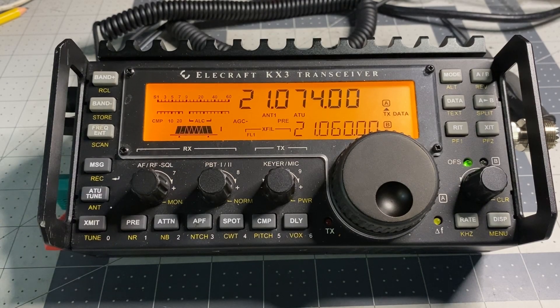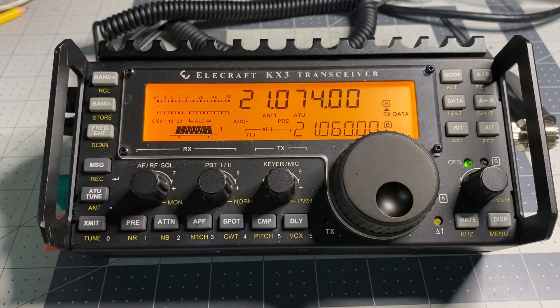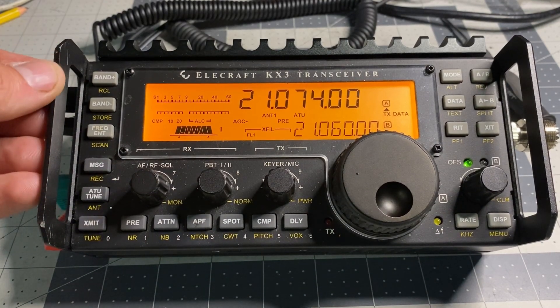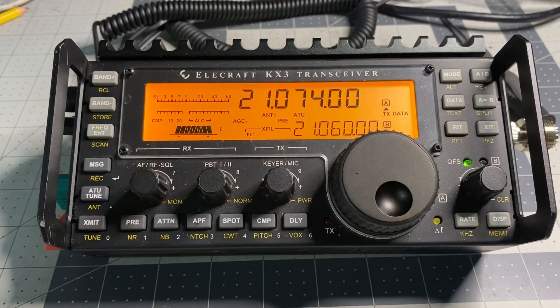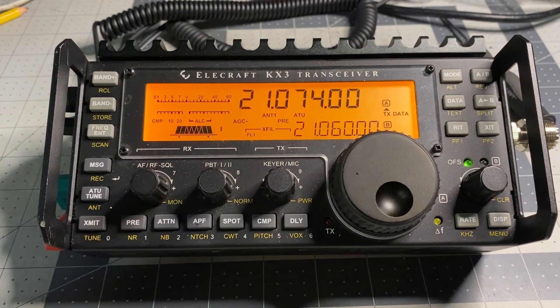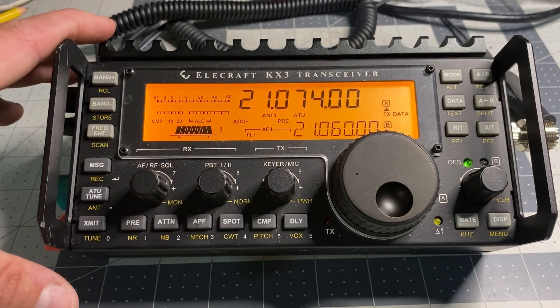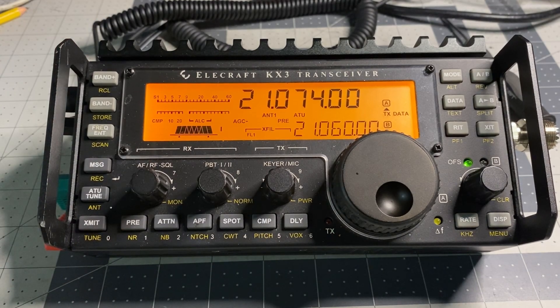Alright guys, EZ Amateur Radio here back with the untested KX3 transceiver I bought off of eBay. If you're interested in this video, if you're interested in learning more about amateur radio and CB radio, make sure to like and subscribe. I don't usually say that in the videos, but subscriptions are free and you're supporting this channel without spending any money.